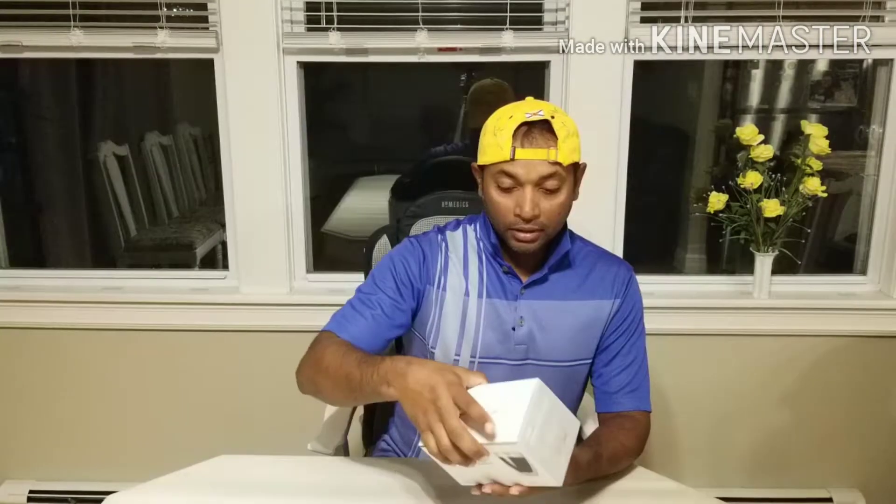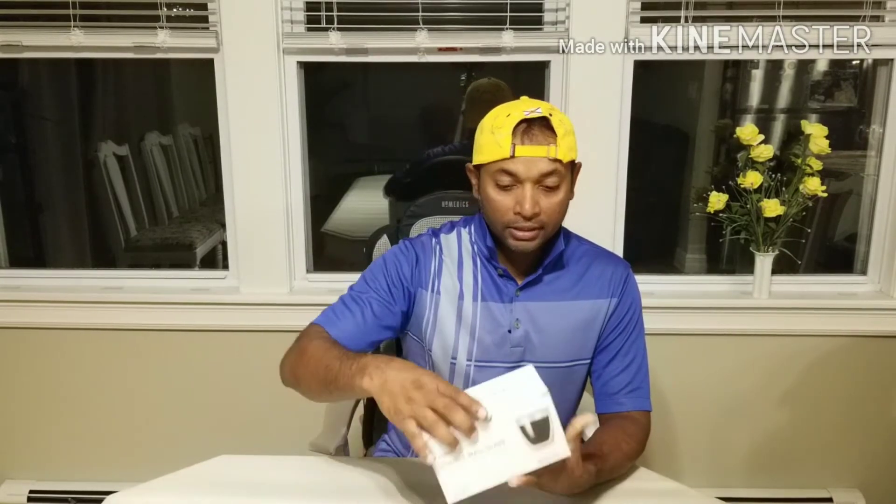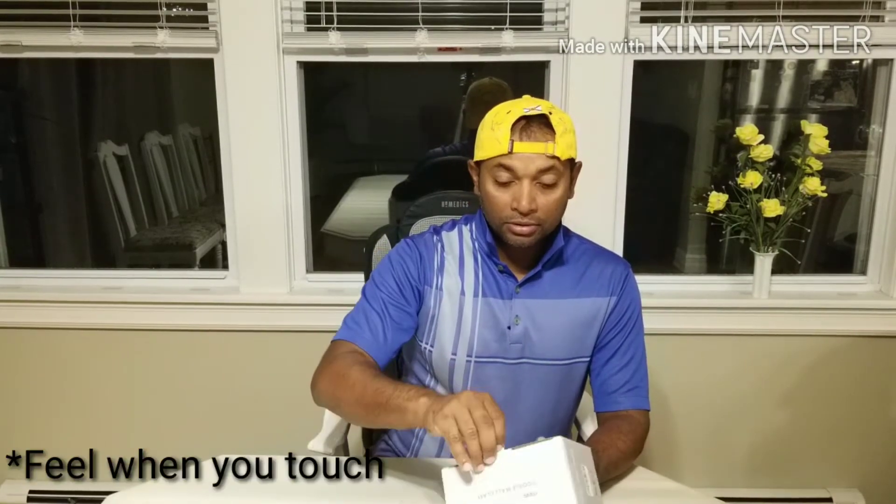Hi everyone, welcome back. Today we are going to quickly look at this double wall glass. This is an espresso cup, a set of two. You can pour hot or cold beverage and you won't be able to feel anything. This is double wall glass and it is ideal for an espresso shot.